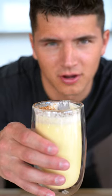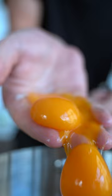Let's make brown butter eggnog. Separate out four egg yolks and place these in the saucepan. Add in a third cup sugar, then whisk until creamy.